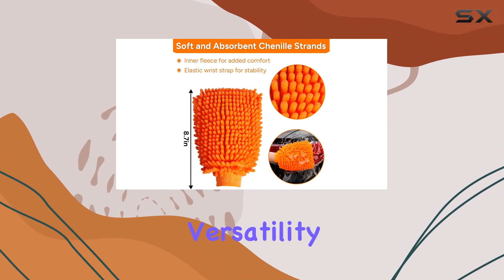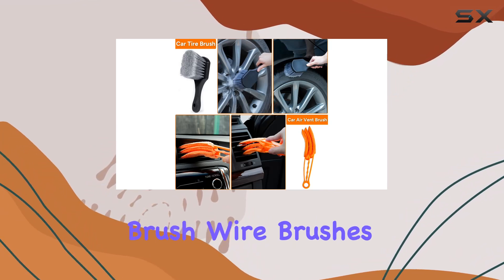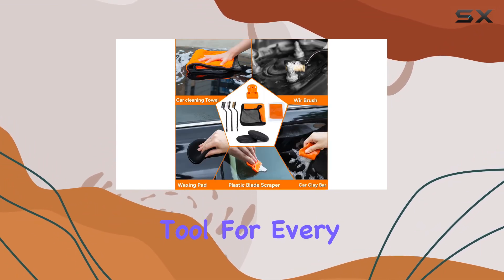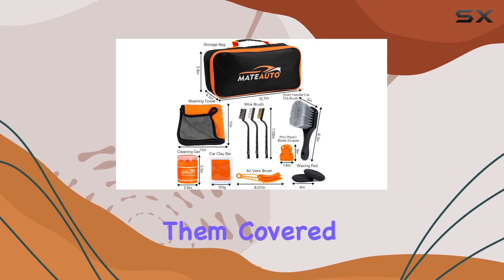Now, versatility is key when it comes to car cleaning, and this kit delivers on all fronts. From the short-handle car tire brush to the air vent brush, wire brushes, and car wash brush, you'll have the right tool for every cleaning task. Whether it's tires, air vents, crevices, or hard-to-reach corners, consider them covered with this kit.